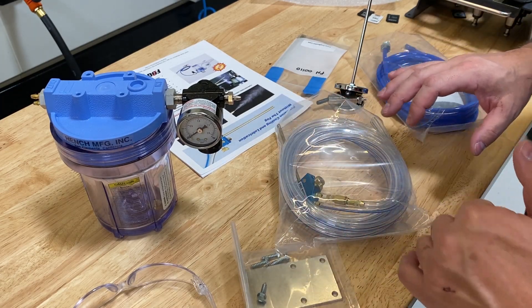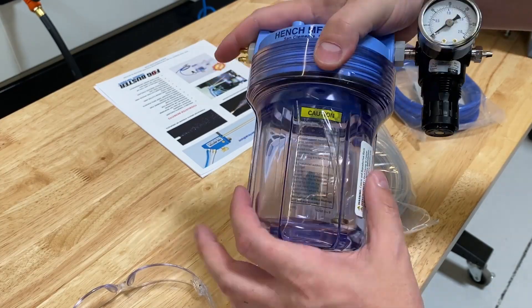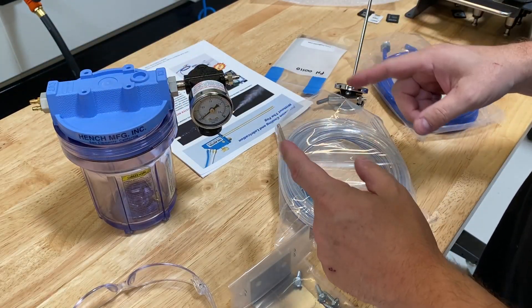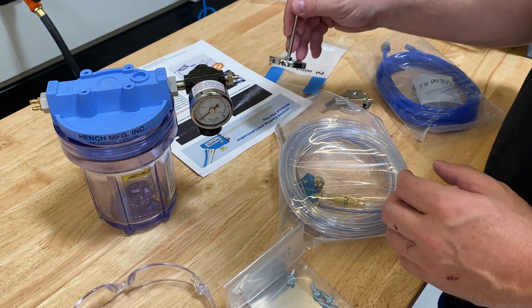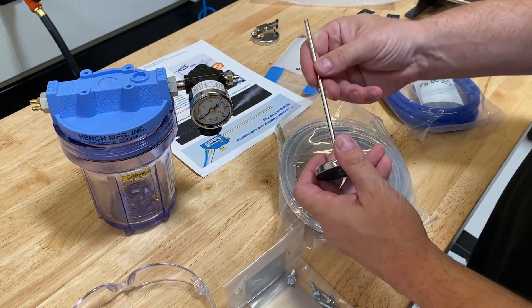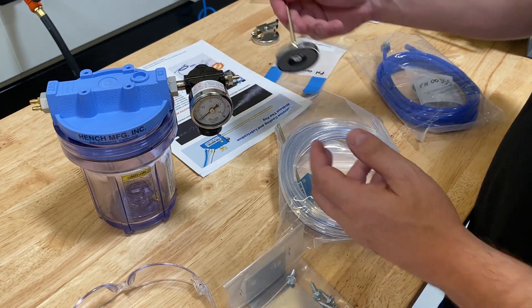Now that we've got everything out of the box, let's take a quick look. This is the Mini — it's about the size of a coffee mug, not too large. The whole idea was that we wanted to be able to move this thing around from machine to machine. We'll probably just get another one dedicated for each machine. This is a switch for the air supply.